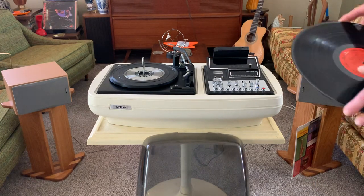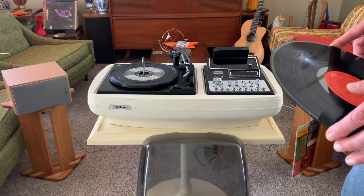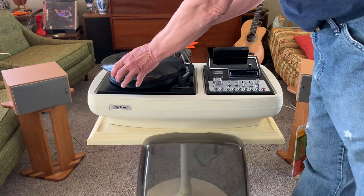I've also gone through the record changer, disassembled the mechanism and cleaned out all the old grease, re-lubricated it. It's got a new stylus on it.